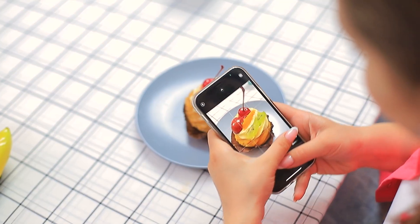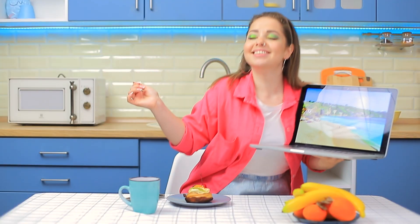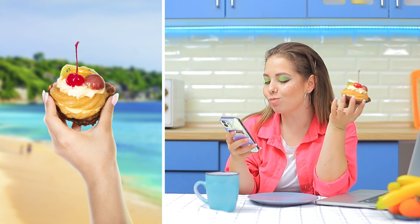My yummy dessert! Oh no, I almost forgot the first rule of being an influencer — the camera always eats first! No — it's turning out so bad! What if… right! Put a nice tropical background on a laptop and take pictures of food! Whoa, this cupcake has been on more trips than me!